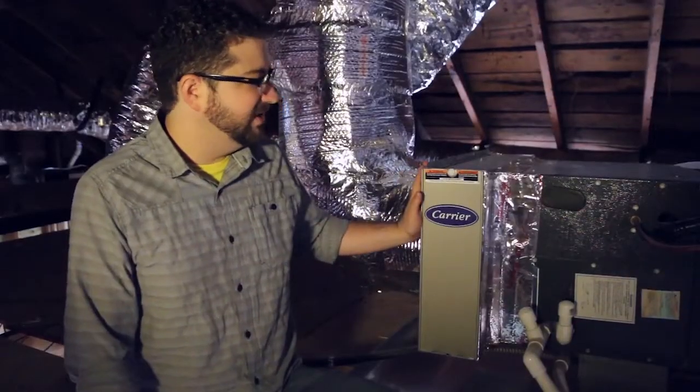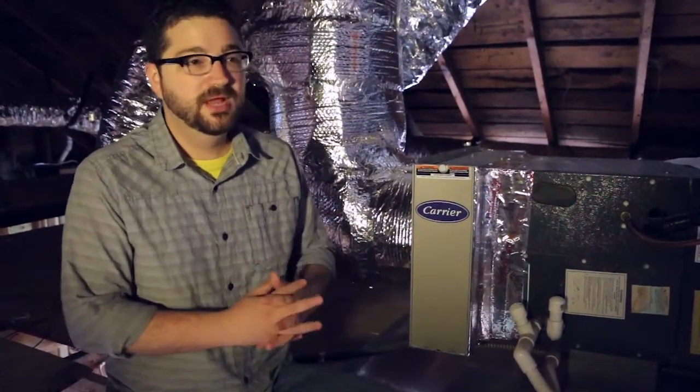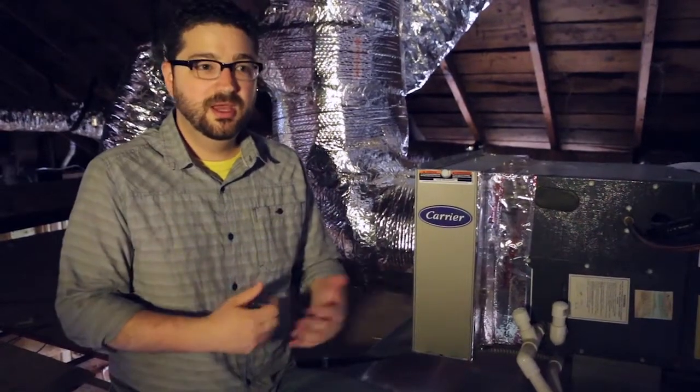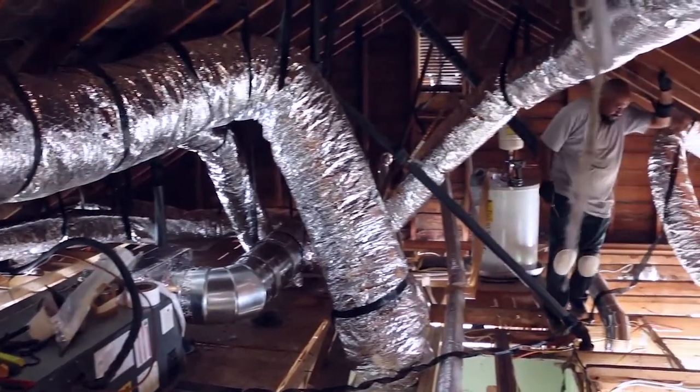We have this five-inch filter slot so that rather than doing just a one-inch filter, we can go with a much thicker filter that is going to be more efficient at removing pollutants from the air, and it won't restrict airflow as much — so we'll get better performance out of the system.